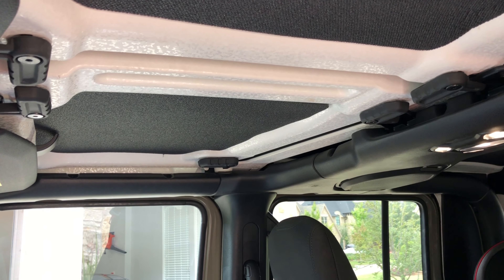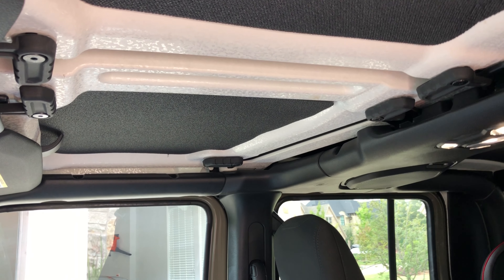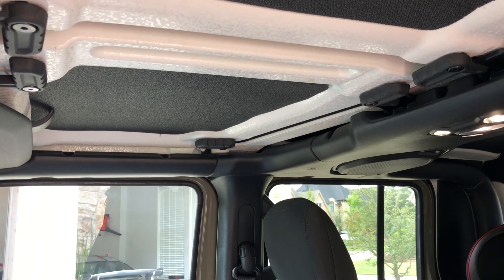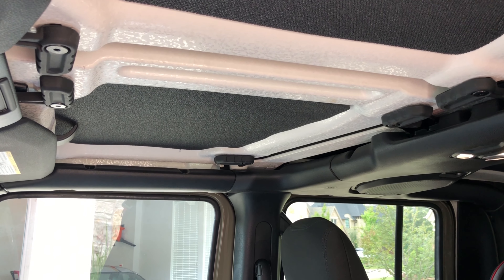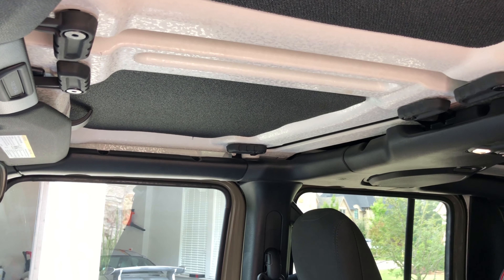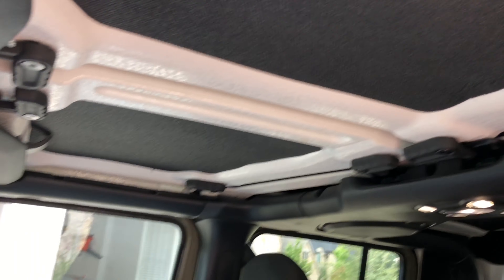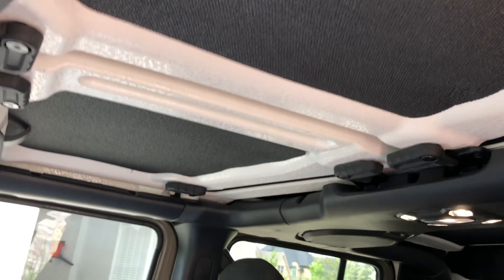I've flipped it around. I have this little pry tool — you could also use a small screwdriver if you can get into it, and maybe put a towel underneath. I've already got it there. You'll see a couple bolts right there, one on the other side. I put JBLs in; at first I had Kickers.